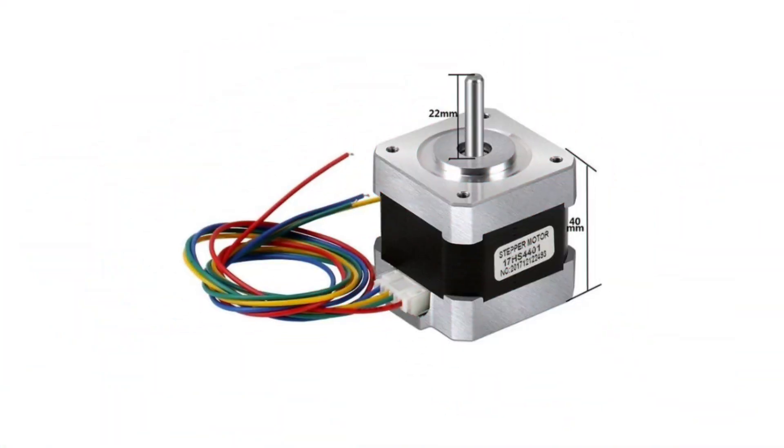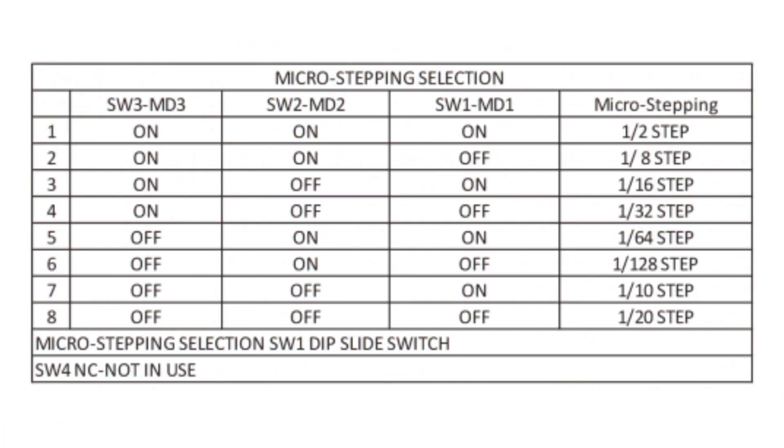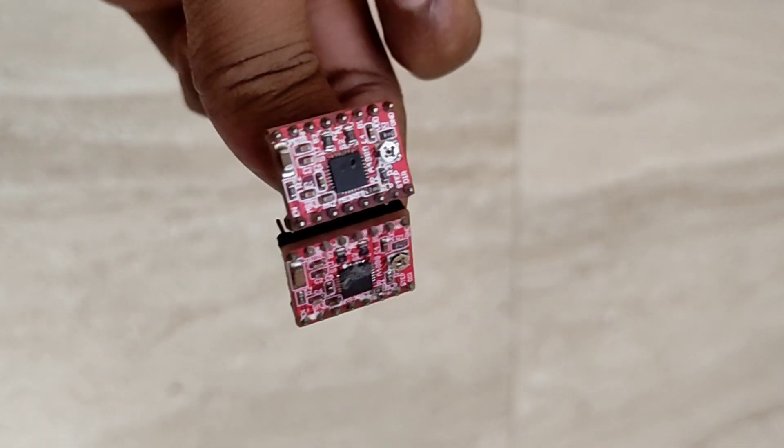It's designed to drive bipolar stepper motors in full, half, quarter, eighth, and sixteenth steps, providing smooth and accurate movements for your projects.